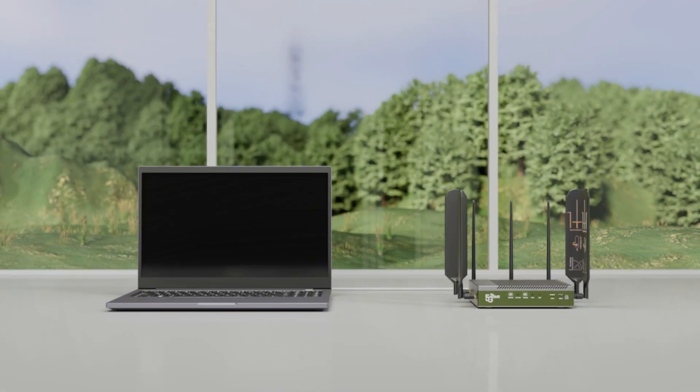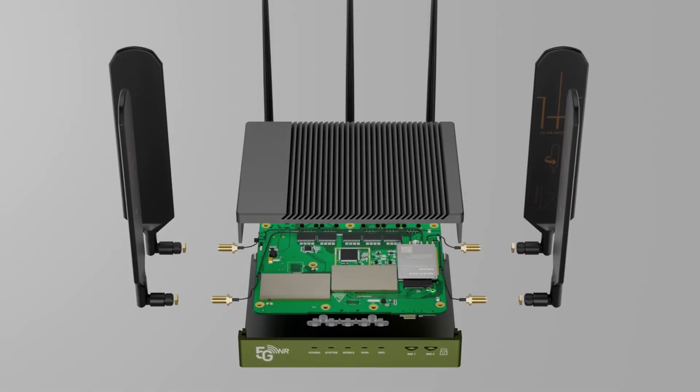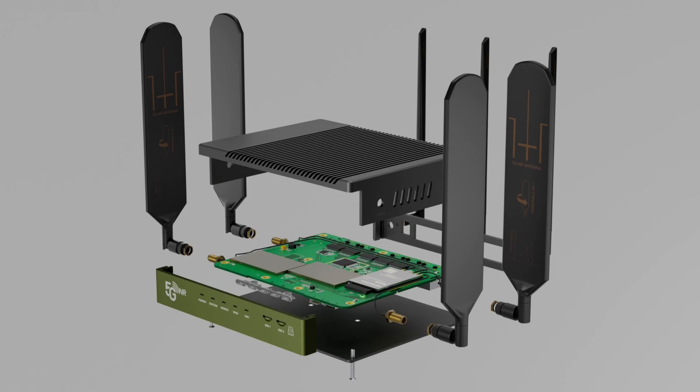Now that the router is powered up, let's see what happens inside. The SIM card links to the 5G module, authenticating with the mobile network to create a secure and stable connection. The data flows through the CPU to the module, where it's processed and optimized.